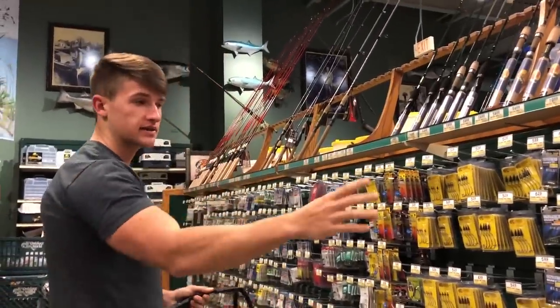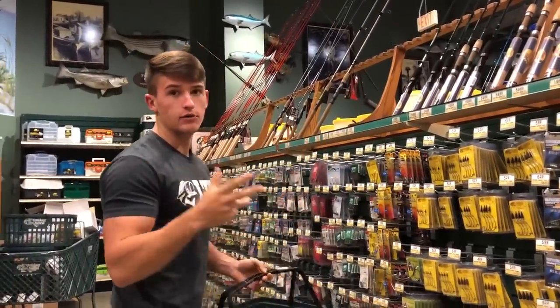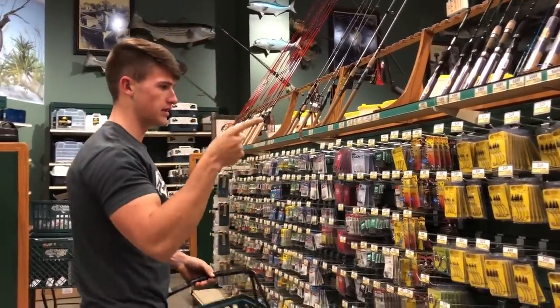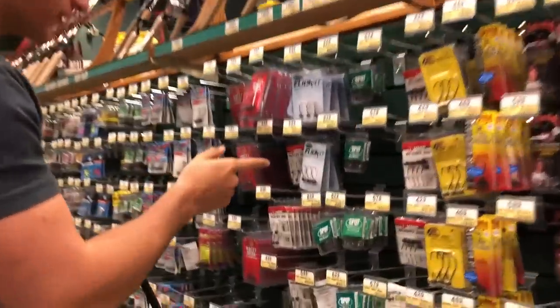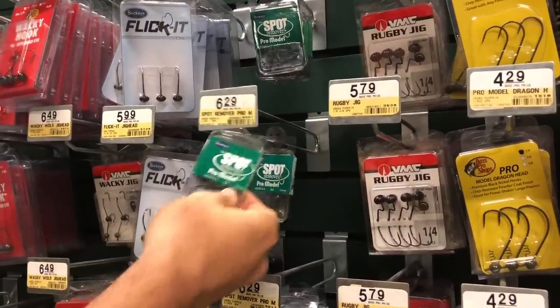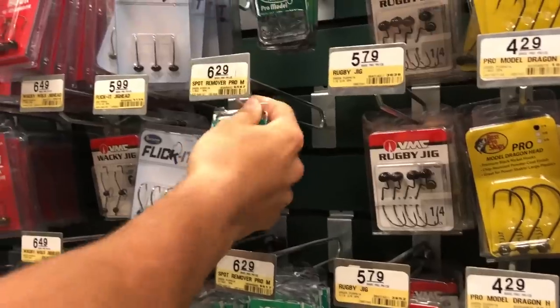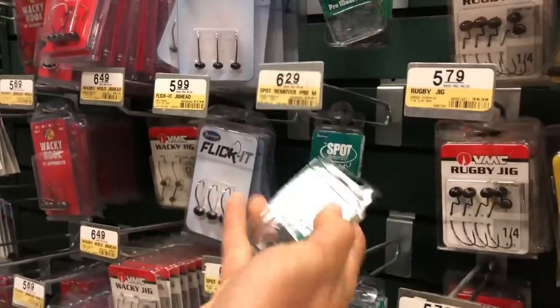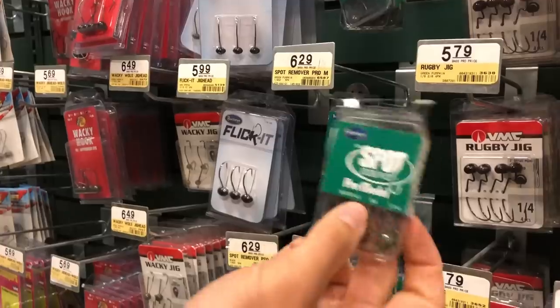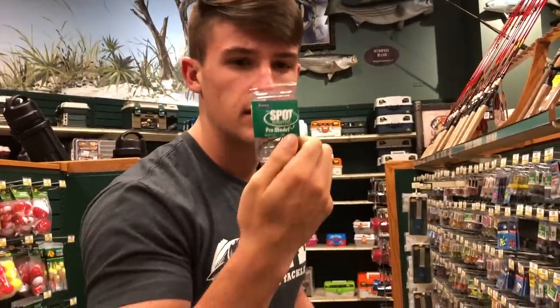First we're going to start over here by the hooks and weights. In a recent video I went to Dick's Sporting Goods and already bought some standard bullet head weights and EWG hooks, so I'm just going to get some shaky heads for the box. We're going to go with one-fourth ounce. If you guys are looking for these spot remover shaky heads, you can actually find them at Walmart as well — you get a five-pack for about six dollars, which is pretty good compared to three for five dollars elsewhere.